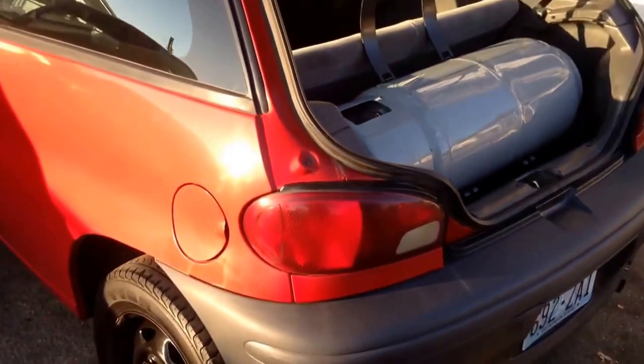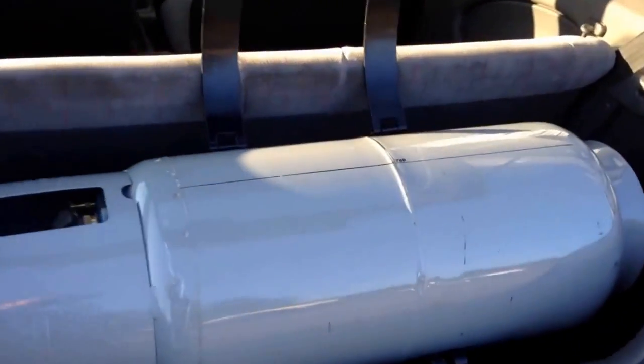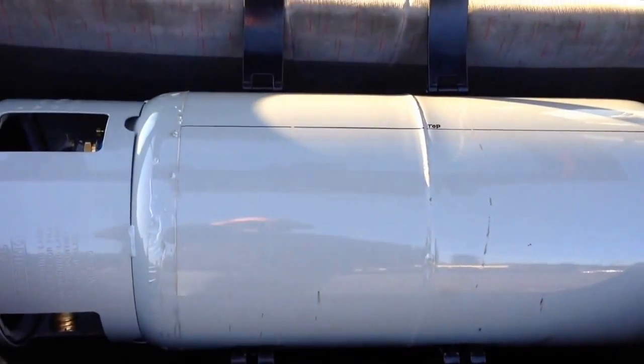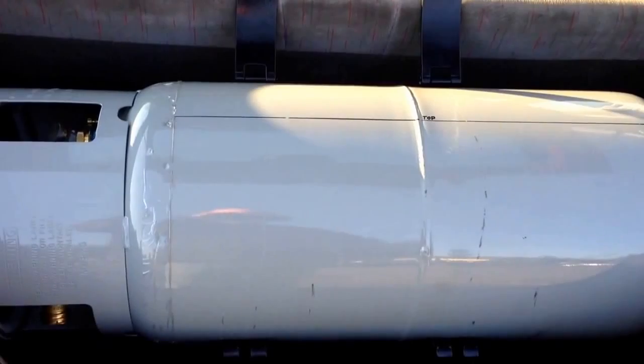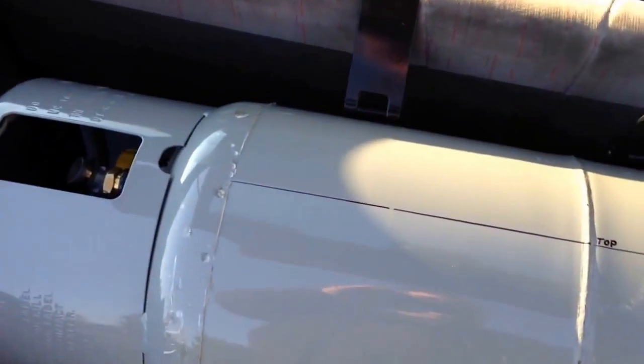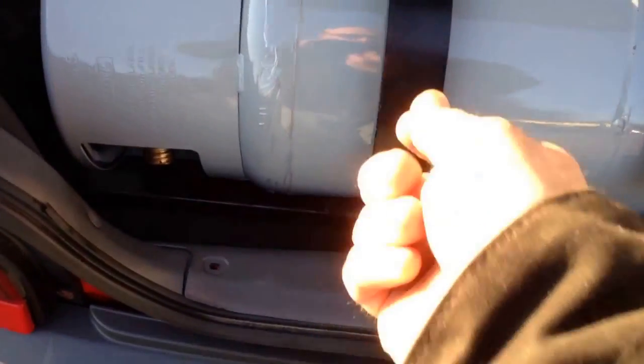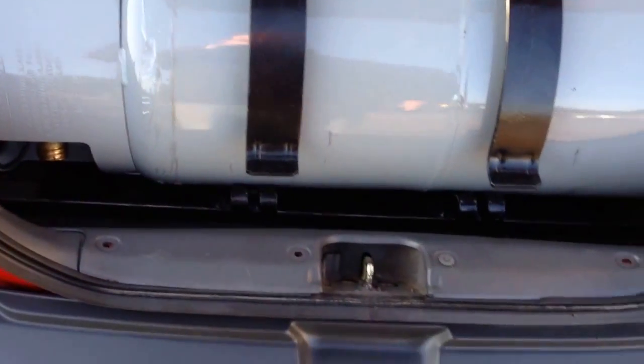Wanted to show off the new propane mount. It's just sitting inside the rear hatch. It's universal to every Metro model — it even fits in a convertible. Just your basic straps. They don't have the clamps out here for them, but they just have little lock clamps that fit on there. Very easy to use.